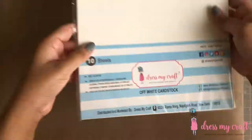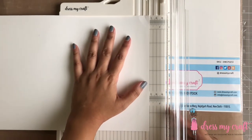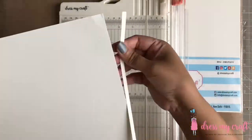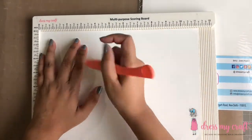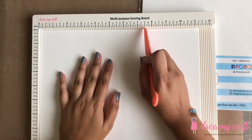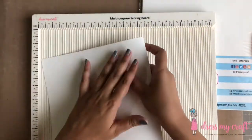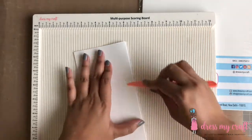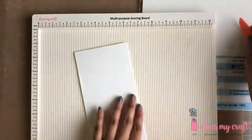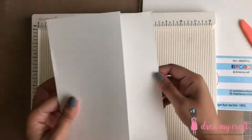To begin with, I have here off-white card stock from Dress My Craft in A4 size. I'm trimming off just about a quarter inch to make the length 11.25 inches. Now using Dress My Craft scoreboard, I'm scoring at 3.75 inch and 7.5 inch on the 11.25 inch line. Now I'm folding along the scored lines and creasing well using the bone folder from Dress My Craft. Here the Z fold card base is ready.